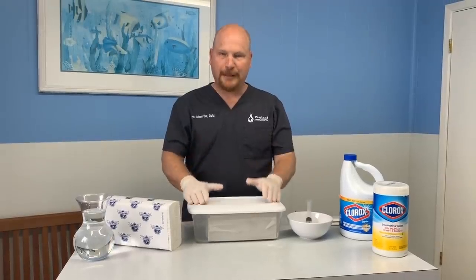Hi, I'm Dr. Chris Shuffler at Paralanda Animal Hospital and I am hoping that this video goes antiviral. Bad dad joke, sorry. But anyway, trying to help people.